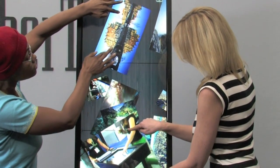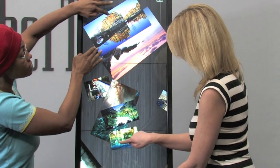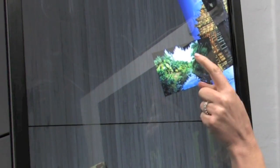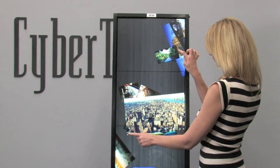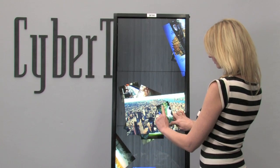VIA is a true multi-touch frame that recognizes 40 simultaneous touch points. The user surface is protected by a layer of tamper-proof, multi-layer safety glass. VIA responds to finger, gloved hands, or any dielectric styli.